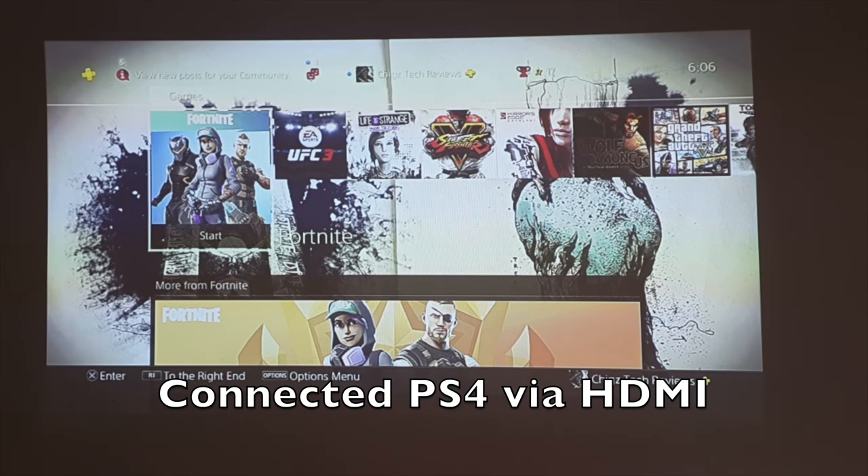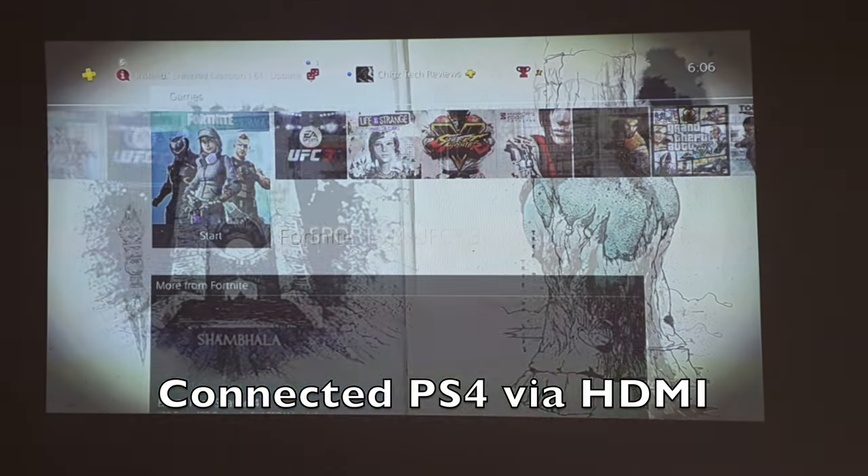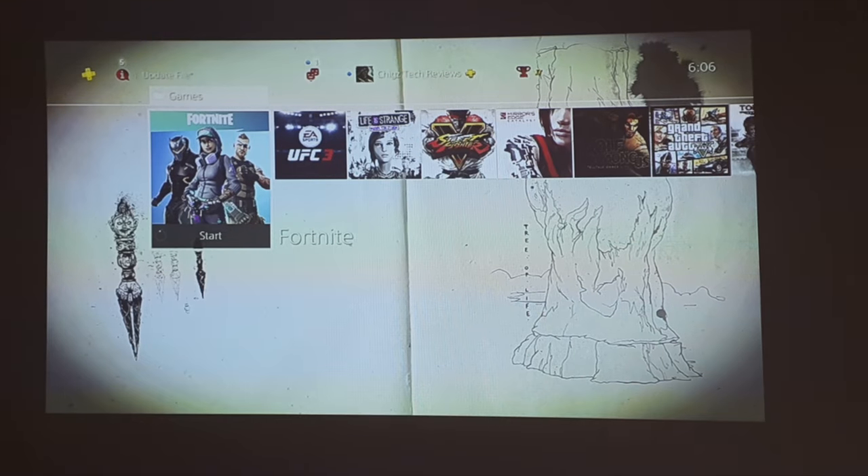I connected my PS4 to this projector via HDMI and as you can see it does look quite nice. Let's play a few games and see how well it plays.